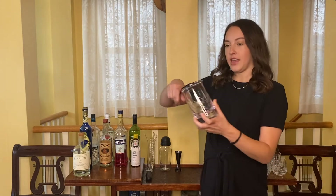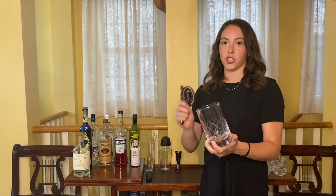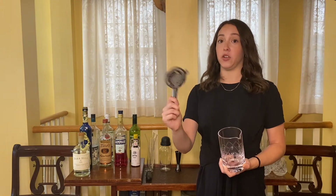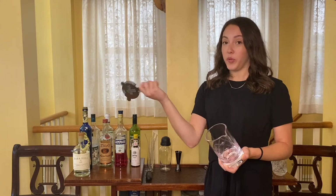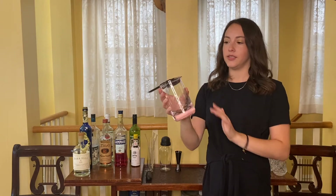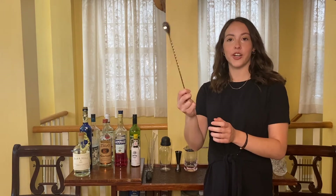If you want your cocktails just stirred, this is the way to go. You just put ice in here, put your drink in here, stir it up, and then put this on — a strainer. You put this on, pour your drink. Flawless. And of course, a stirring spoon.